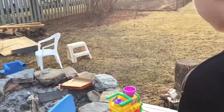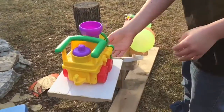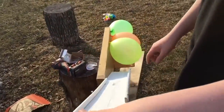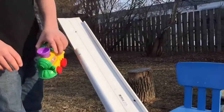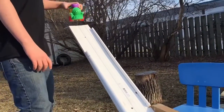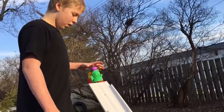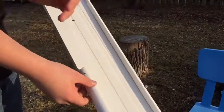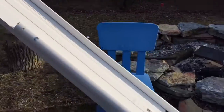Another simple machine is this inclined plane that will help this roll down and hopefully pop the balloons. We added these guides so that it won't fly off when we're pushing it down, and we used these screws to hold everything together.